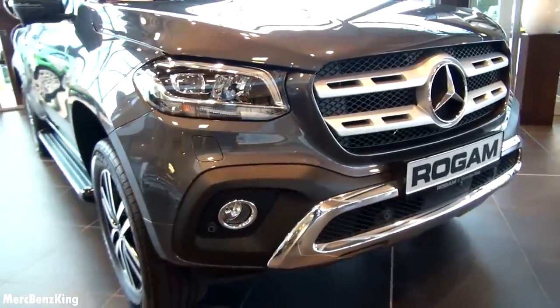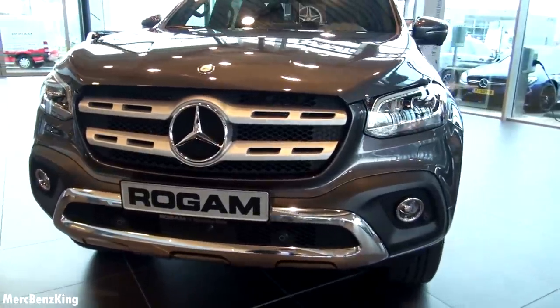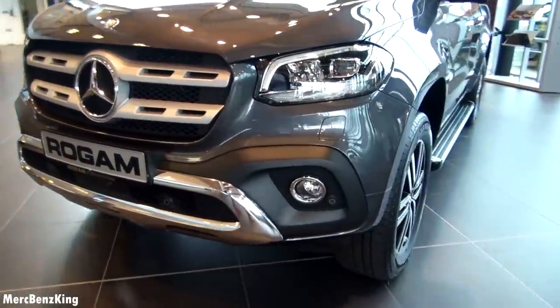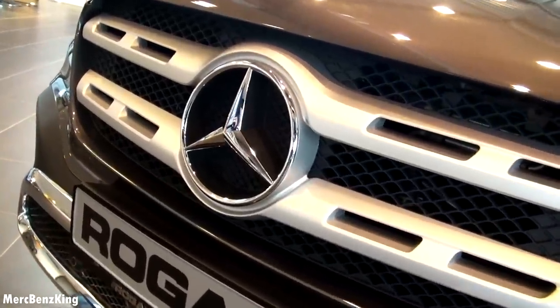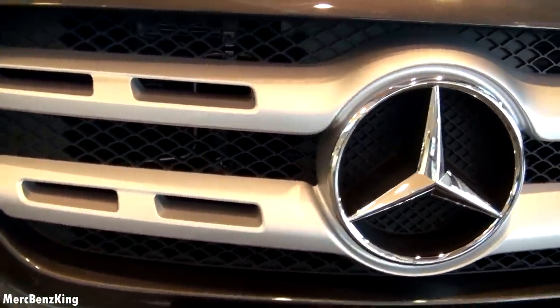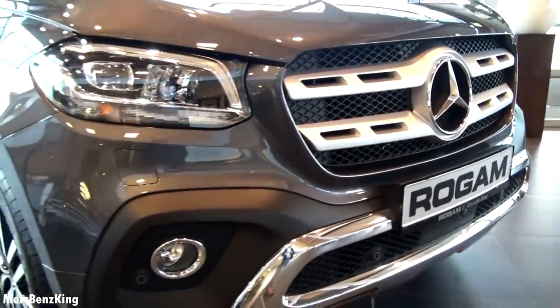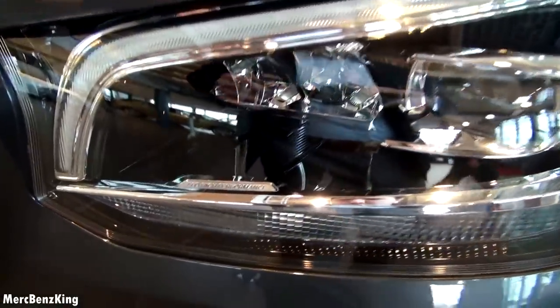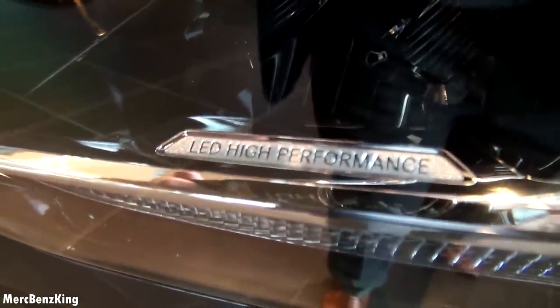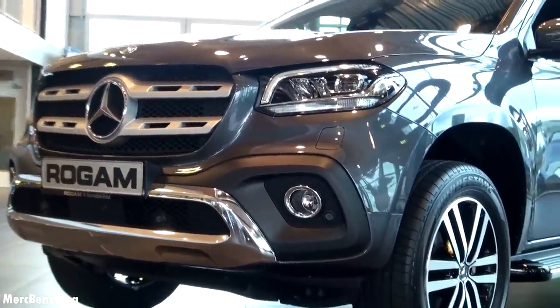The X-Class grille has a lot of Mercedes characteristics — a large Mercedes star and the ML-like grille. LED high performance headlights make for a beautiful looking front, for a pickup.